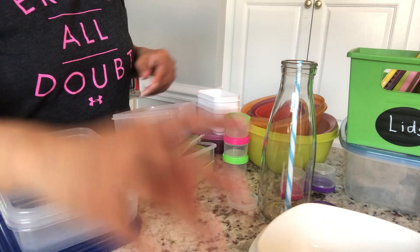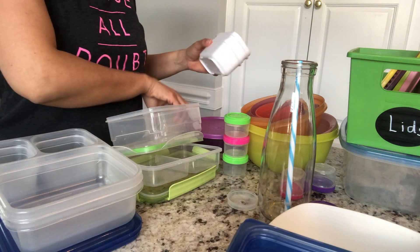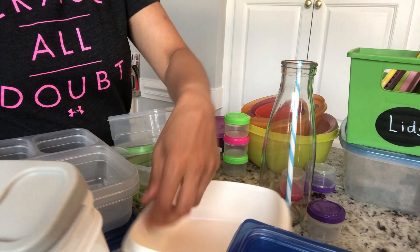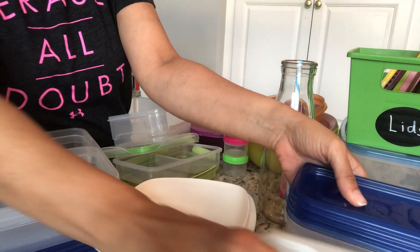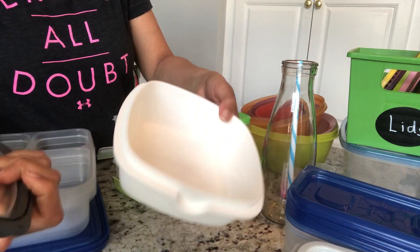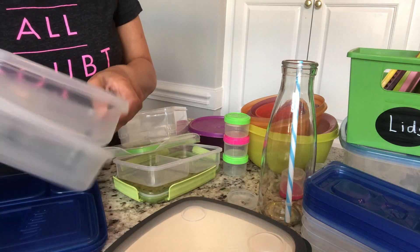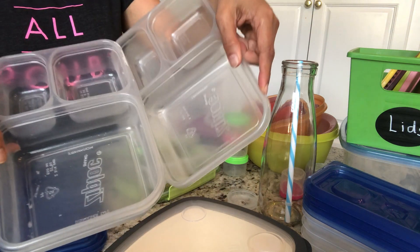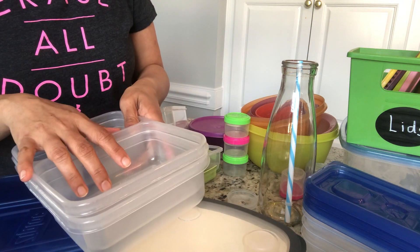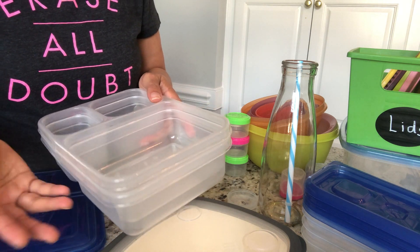I have a couple more for my girl's snacks — these are my favorite. I got them from Target. And these are Ziploc brand, which are really good too when you have to carry lunch outside during summer time.